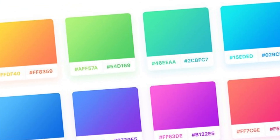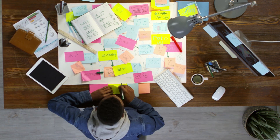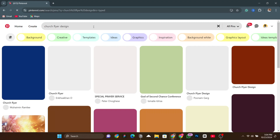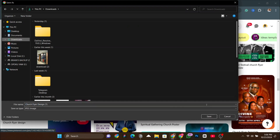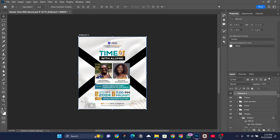If the client did not give you a color scheme, the fastest way to come up with one that works perfectly is by copying colors from a top-notch design. Choosing colors by yourself can consume a lot of time. So what I do is go to Pinterest and search for the kind of flyer I'm designing — let's say 'church flyer design.' I go through them and select the one with colors I can use for my project. I import it into Photoshop right beside my project, using 'File > Place Embedded.'